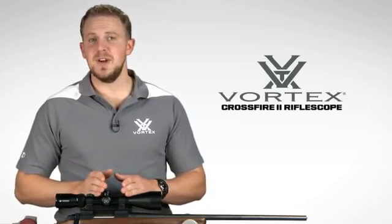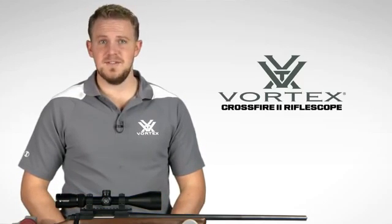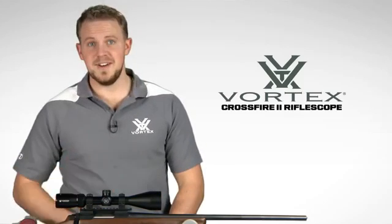Hey, I'm Zach with Vortex Optics, here to give you a look at the highly popular Crossfire II Rifle Scope. This series offers a comprehensive lineup of popular sizes and configurations, including this 3-9x50.